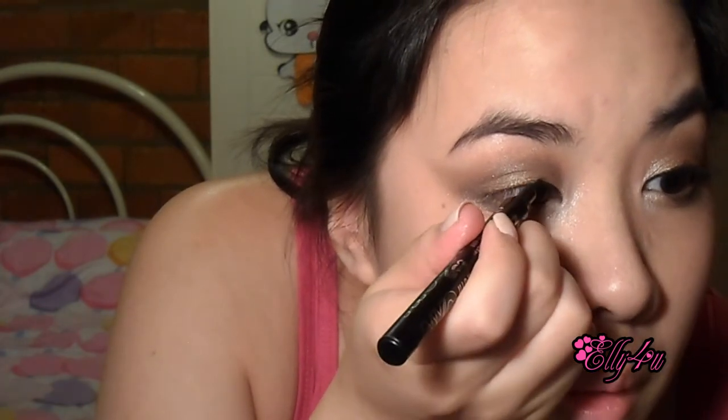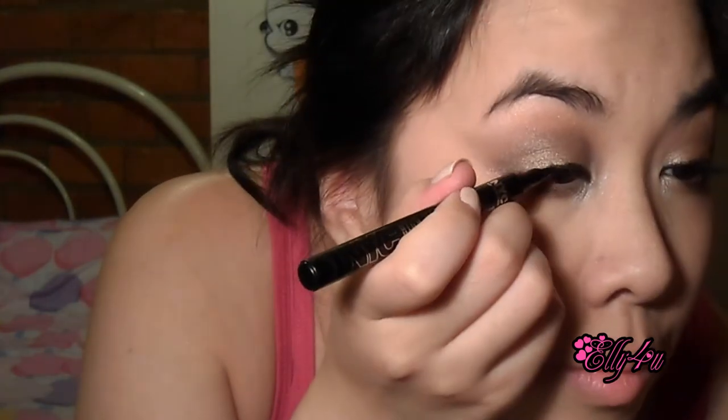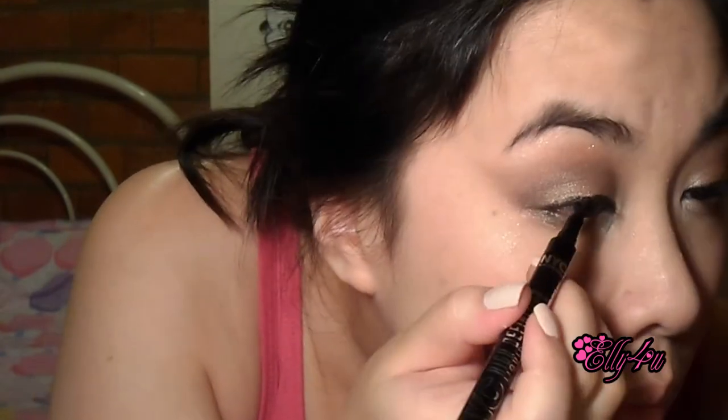Then I'm going to take my NYC High Definition Liquid Liner in 889 Extra Black and just line my upper lash line to intensify my lashes — it will look like I have fake lashes on. You can skip this step if you're not comfortable with it, but I would recommend doing it. Alternatively, you can put on fake lashes for a similar effect, but you'll need to fill in a little on the inner and outer corners so it won't look too obviously fake.